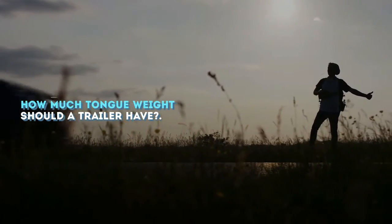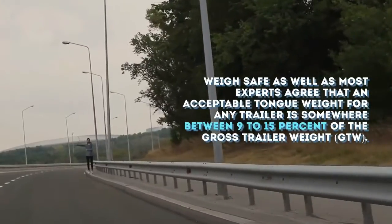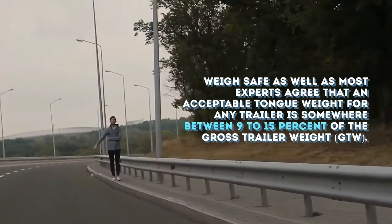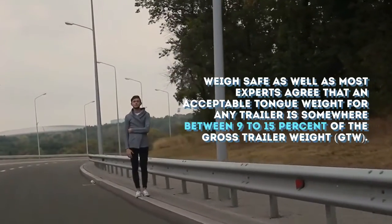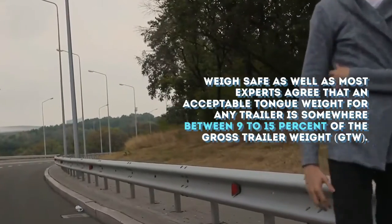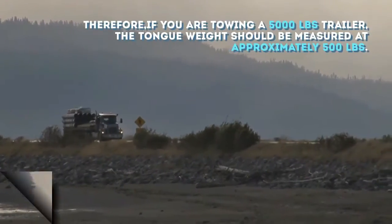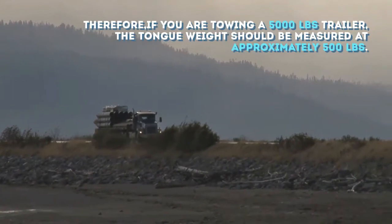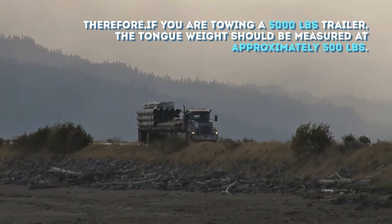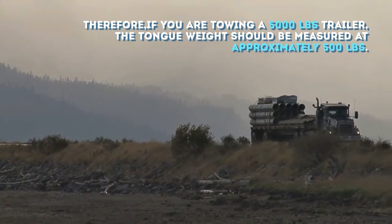How much tongue weight should a trailer have? Most experts agree that an acceptable tongue weight for any trailer is somewhere between 9–15% of the gross trailer weight (GTW). Therefore, if you are towing a 5,000-pound trailer, the tongue weight should be measured at approximately 500 lbs.